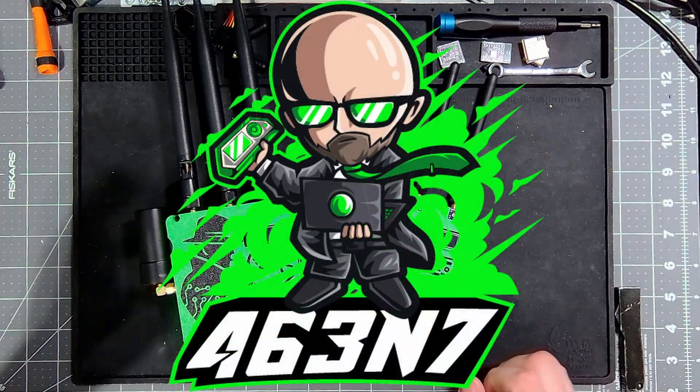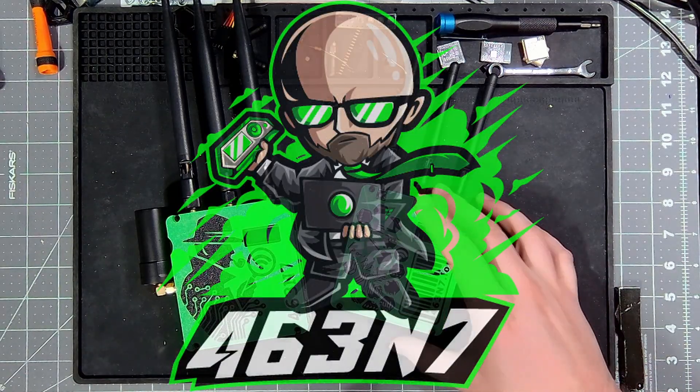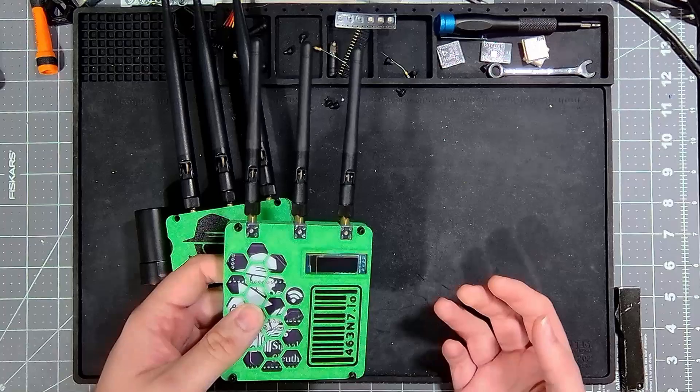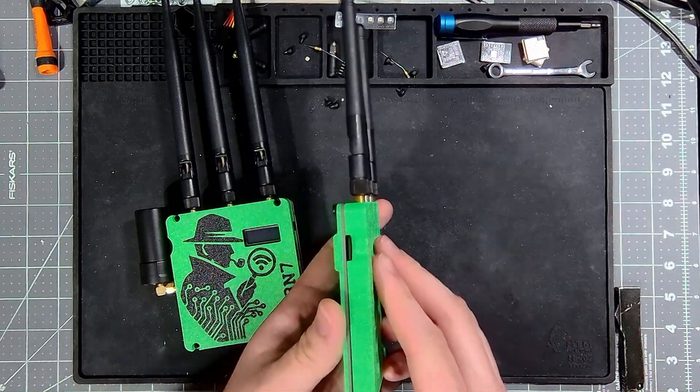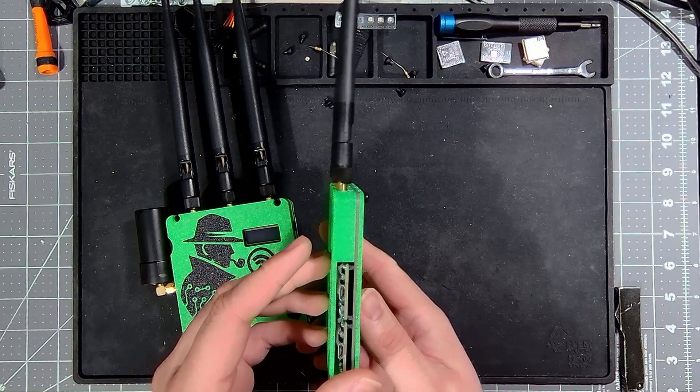Hey guys, welcome back to the channel. Today we're going to introduce the mod that I've referenced multiple times now, and that is the Signal Sleuth Slim Mod.